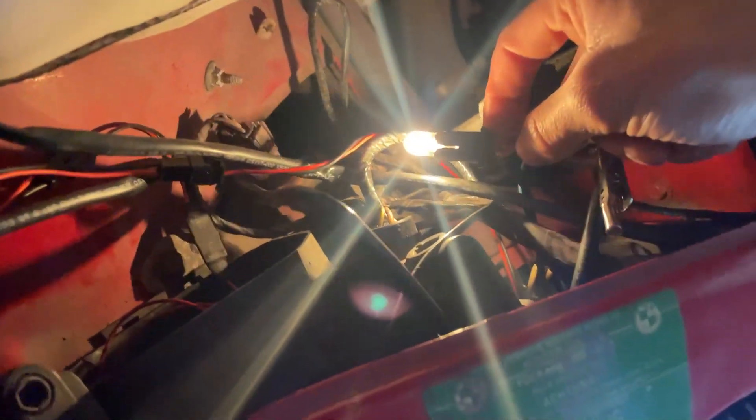I'm really happy with the angel eyes — they look absolutely amazing. I can even use the city lights, which are pretty much only on European E36s. Now that I know the angel eyes are working, I can fix the cables properly since I don't want to leave it like this. Thank you so much for watching — like, comment, and subscribe. I'll show the finished wiring in the next video, so thanks for watching and see you next time.